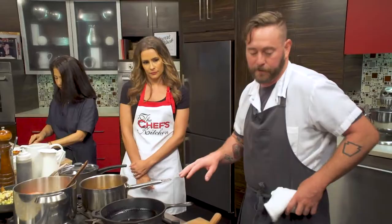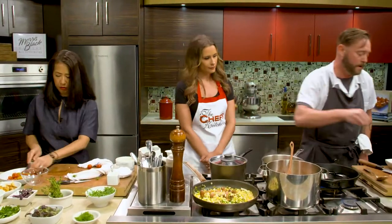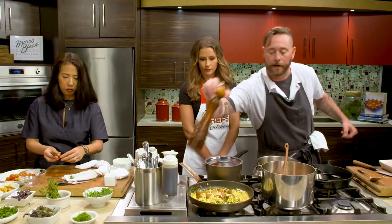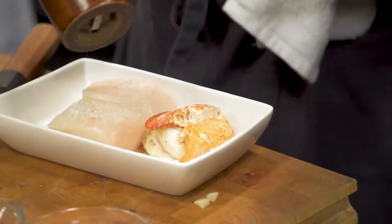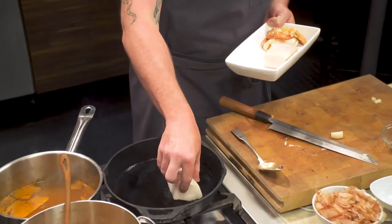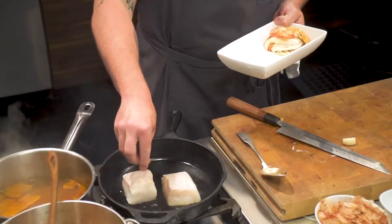Over here I'm getting a little bit of smoke, so that means I'm ready to go. I'm just going to season my halibut — I always season one side first, and I'll season the other side in the pan before we're ready to flip it over. Cast iron is kind of my workhorse. It holds the heat really well, and for the money I don't think you can get anything better. Just take care of it.